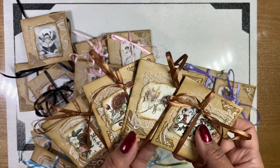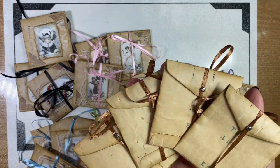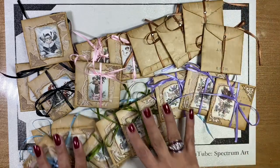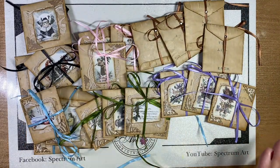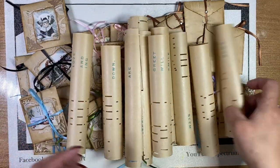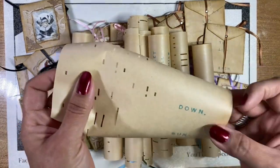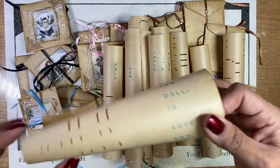We absolutely love the size and the feel — it's just like onion paper, it feels so wonderful. Once we were done with these, we decided we're going to go ahead and make some more because the idea is just great. So I've been cutting more of the piano roll paper — these are the ones I have cut so far.